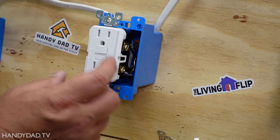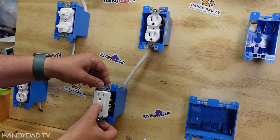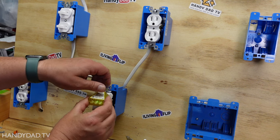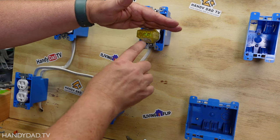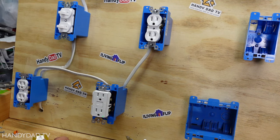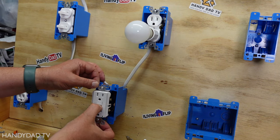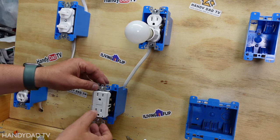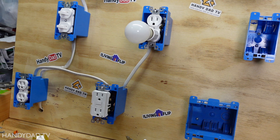Now I'm going to turn the power back on and give it a test. Just like before I'm going to press the reset button and the green light comes on - I know I have power here. Two greens means it's wired correctly, and plugging the tester in up at the second outlet also shows two greens, meaning it's wired correctly. I'll put a light bulb in so it's easier to see, and when I press the test button on the GFCI the bulb goes out, which means this outlet is protected just like the GFCI. You can put as many outlets as you want off of this one and they will all be protected by this GFCI.